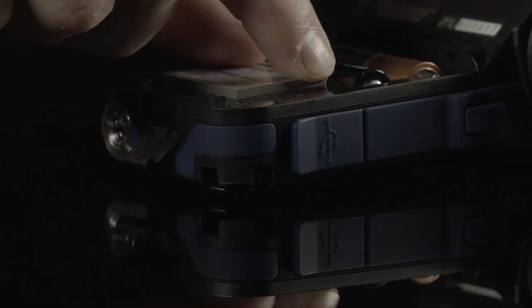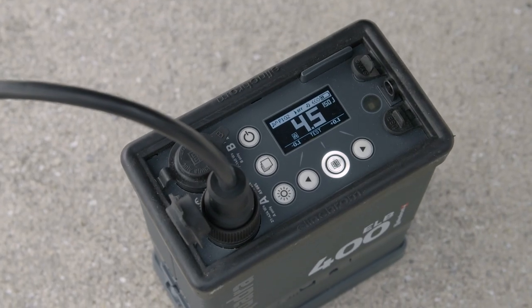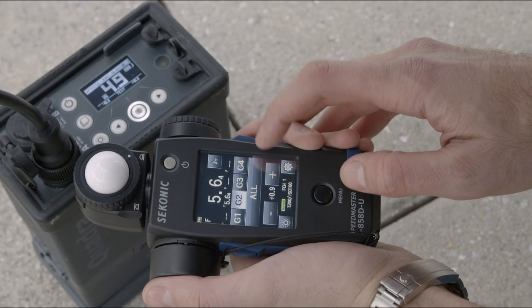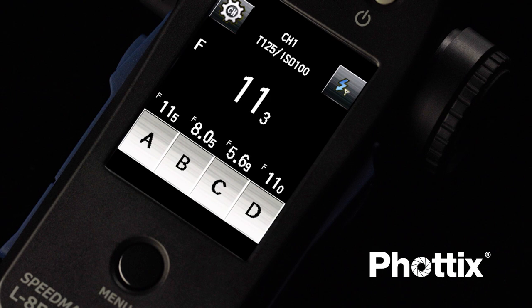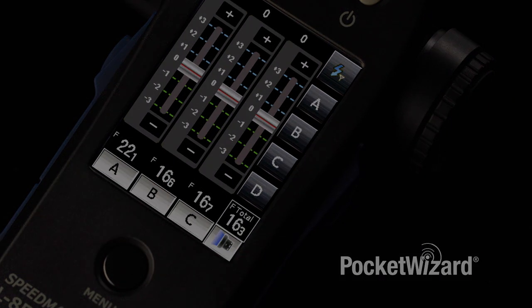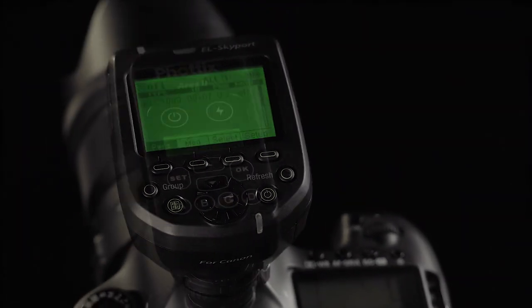With the combined Elinchrom and Photix module, you have full Skyport triggering, Skyport power control capabilities, and Photix Strato capabilities as well. With these three options to trigger your lights, wireless triggering just went to another level.